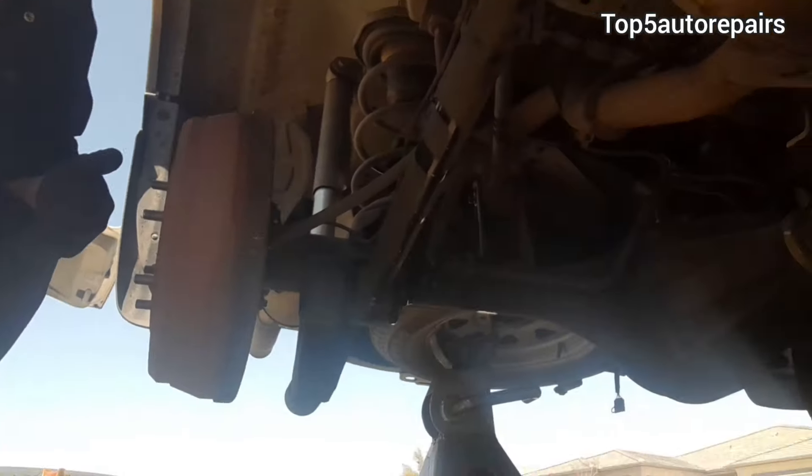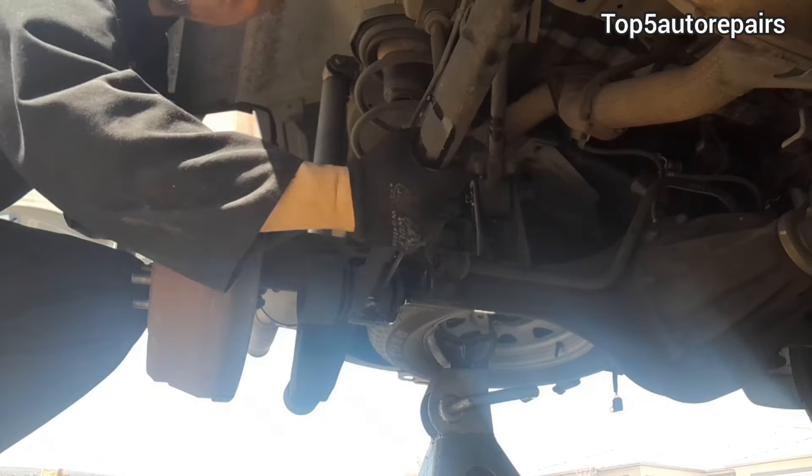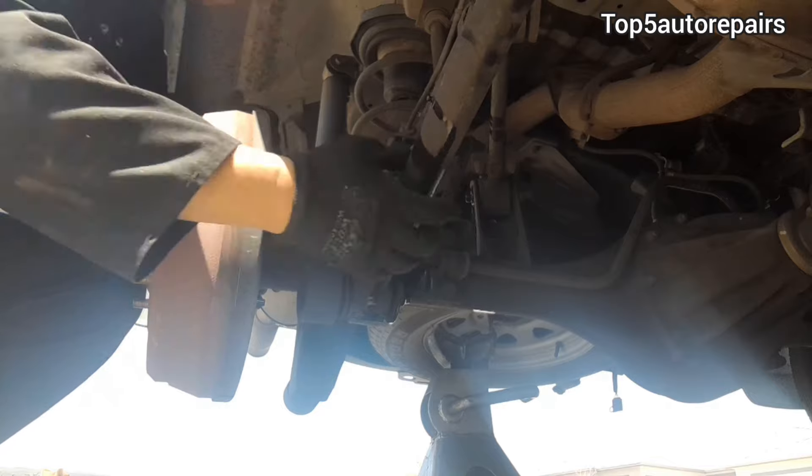Welcome back to Top 5 Auto Repairs. In today's topic I'm going to discuss all the classic symptoms of a bad trailing arm bushing.